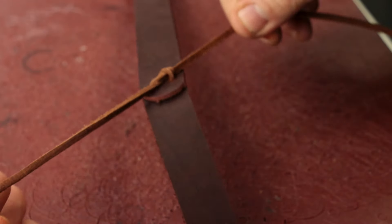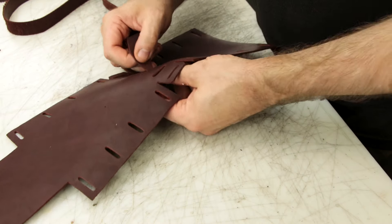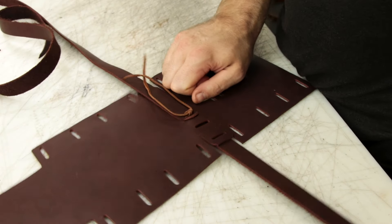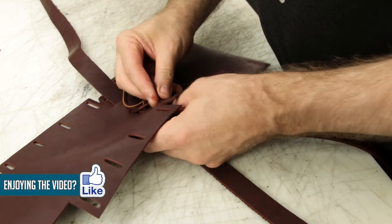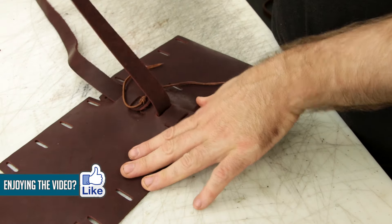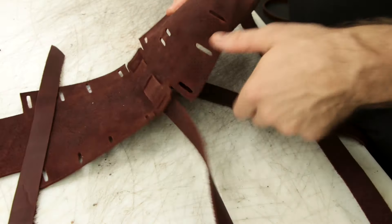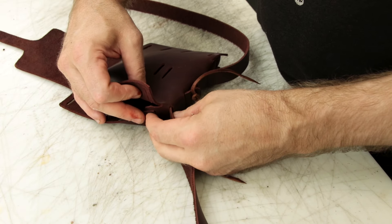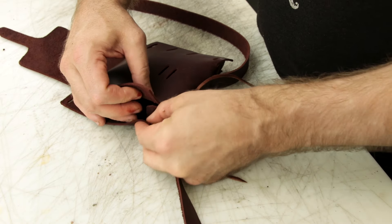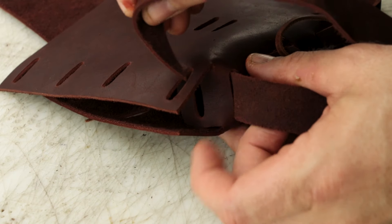Once we've got that done we're going to start our weave through our pouch pattern. We're going to start in the center at the bottom and meticulously weave back and forth and around the edges of our pouch. I'd like to think I showed it rather well how to weave this properly, but if you're uncertain just remember that the small tabs go on the inside and the front goes over the back — but if you still can't get that, just do what makes sense. It'll all come together for you really quickly.